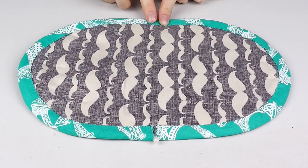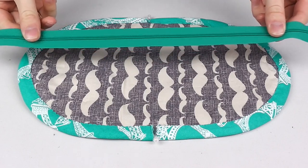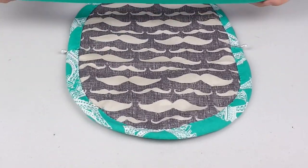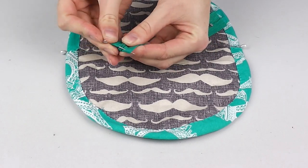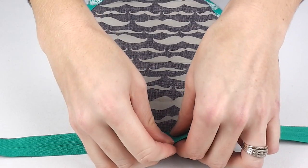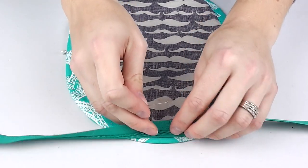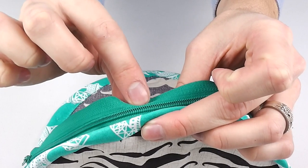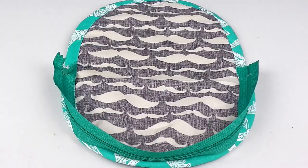Now onto attaching the zipper. Keep the marker pins in place on the sides of your oval and find the centre half of your closed zipper, making a pin mark there. Find the centre top of your oval on each end and mark these too. With the interior side of your oval facing up, pin the centre of the zipper good side down onto the binding, with the other half of the zipper hanging over the edge.